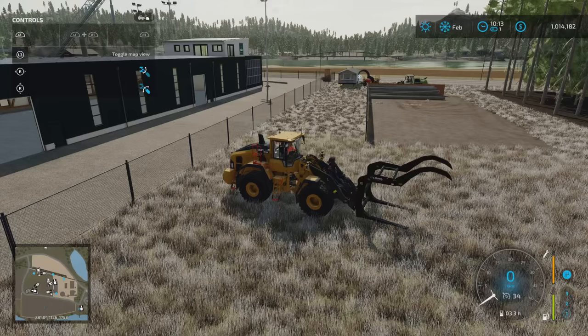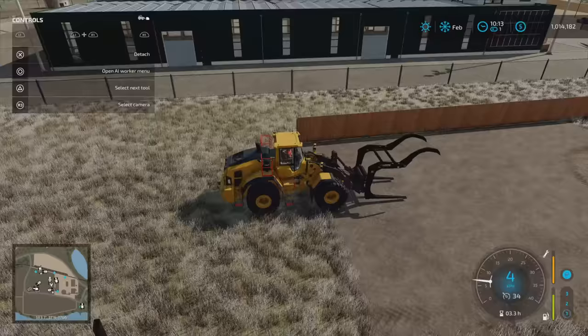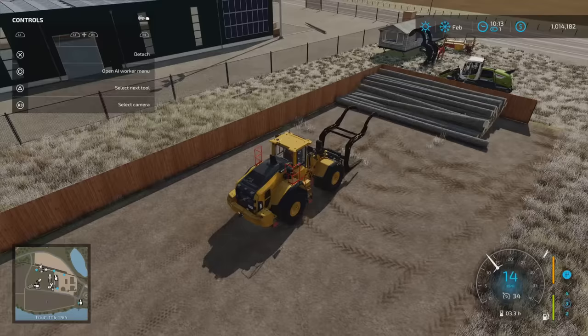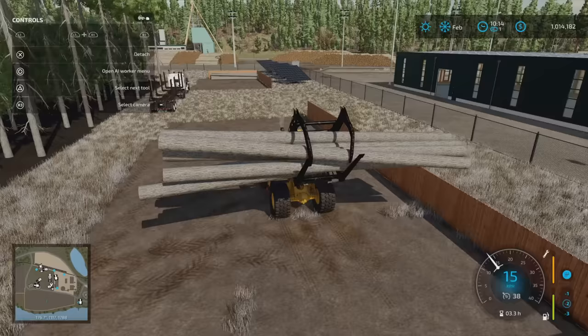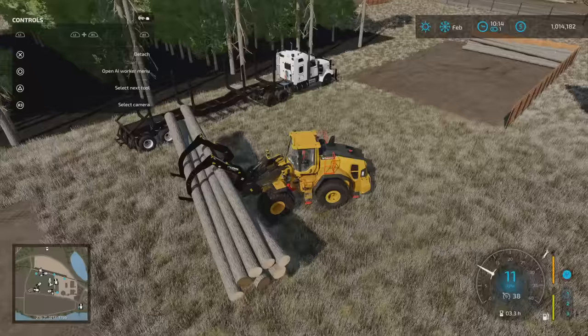This is the Lizard Logistics Timber Jaw and log fork — another mod. What's good about this fork is it has long tines, a big grab claw, and the ability to pick up a lot of logs at one time. The method for picking these up is just to get the forks on the ground, aim for the center of the pile, come in relatively quickly, push them up, scoop them, and then get that grapple closed so we get a good grab and lift them up to clear the fence. This one's pretty good — generally if you get a few more logs in there they'll be perfectly square.